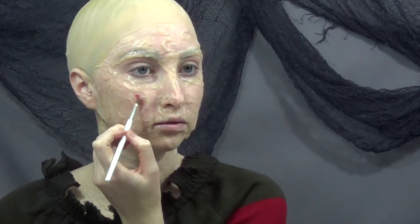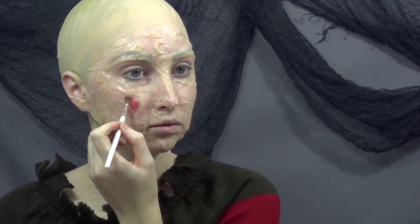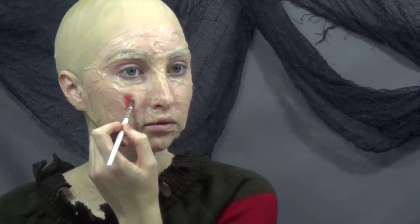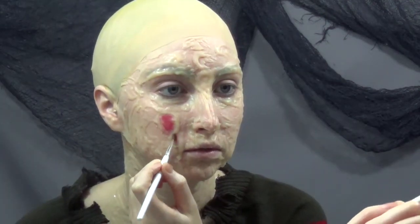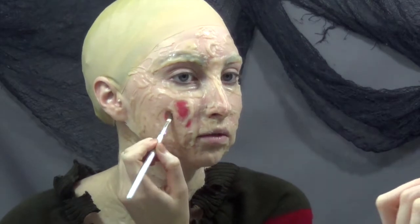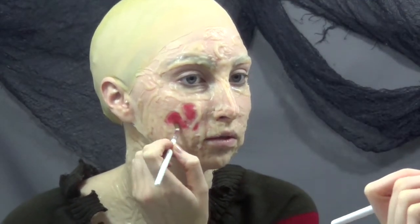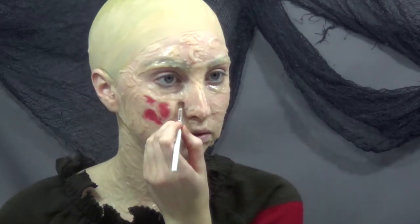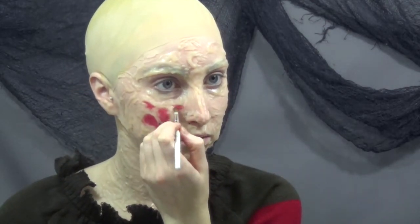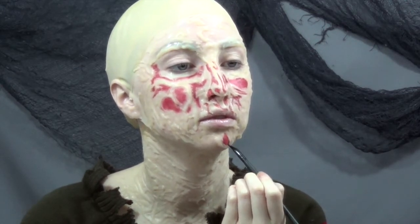Taking a red grease paint, I'm just going in and covering all of the exposed skin. I used a little eyeliner brush to get into the smaller spaces and to add a little bit more detail.